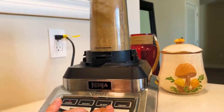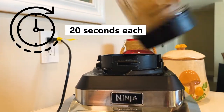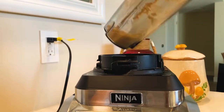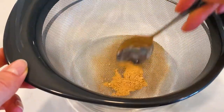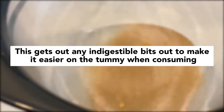With that, let's begin. First, I grind the mushrooms as finely as possible. I usually do this at intervals of 20 seconds each, and I use the strongest blender I can find. I've already broken two coffee grinders trying to get the mushrooms into a fine powder, so I don't recommend them. No matter how fine I grind it, I still sift it through a mesh strainer. This gets out any indigestible bits to make it easier on the tummy when consuming.